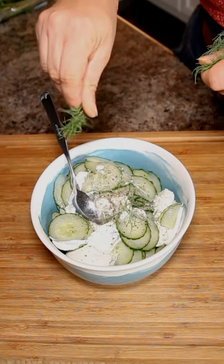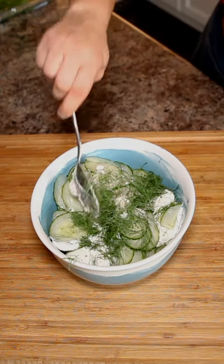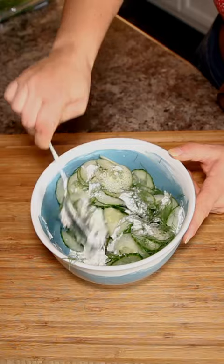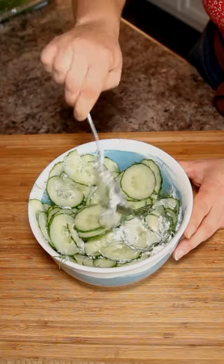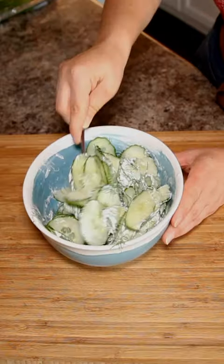I absolutely love making this with any meat and potato type dish — then you have a quick little side salad. It's also a really good snack just in the middle of the day. I'm obsessed with dill and cucumber, so this is something that I've been eating for years and years.